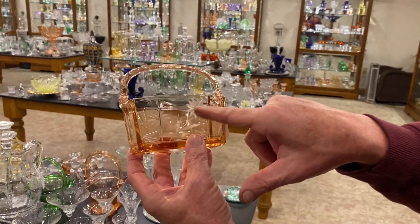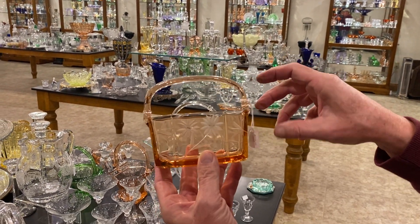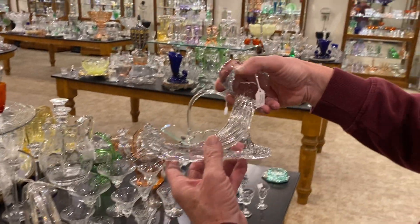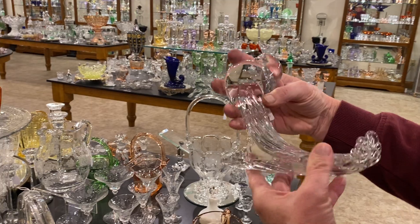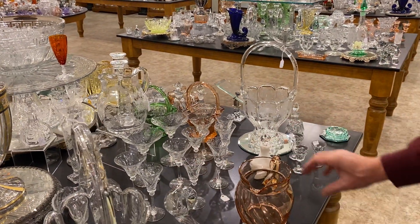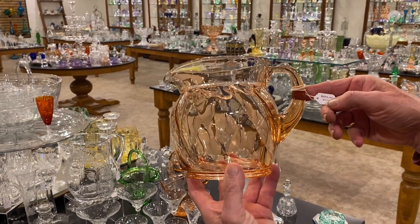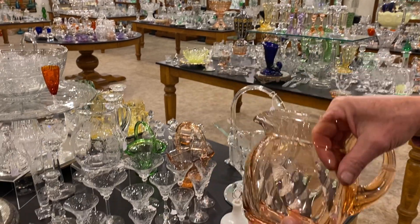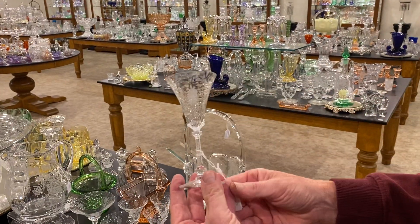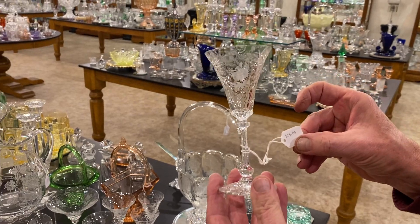Octagon basket in Flamingo with a nice little daisy cutting on it — goes all the way around the end — and it's priced $175. Powder pigeon, priced $425. Twist Flamingo water pitcher, $125 a piece.